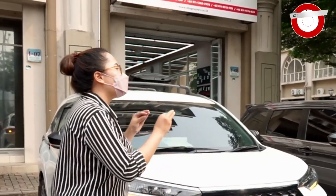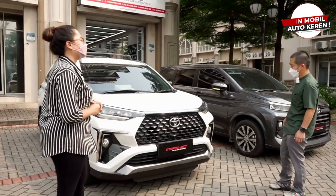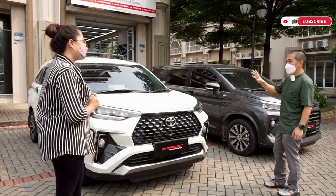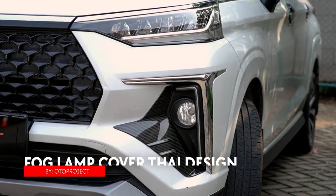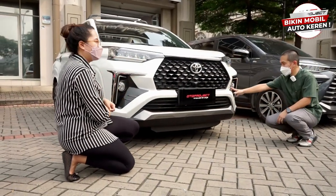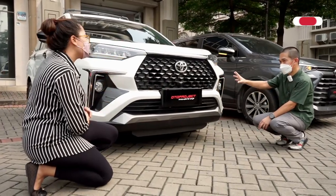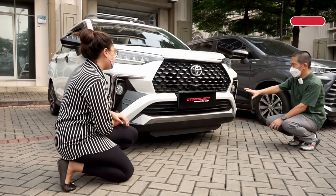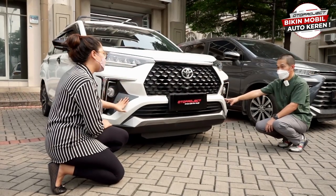Because there are a lot of Veloz fans. Many people have been asking, so we made a new box for Veloz. This new box for Veloz comes in three colors, and it is already ready — you can buy it online or in the marketplace.